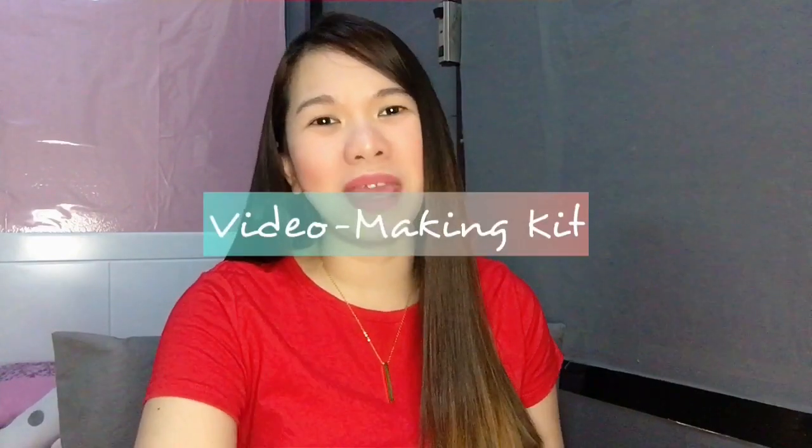Hi guys, it's me again, Chen. Welcome back to my YouTube channel. And for today's video, we're going to unbox my new video making kit.